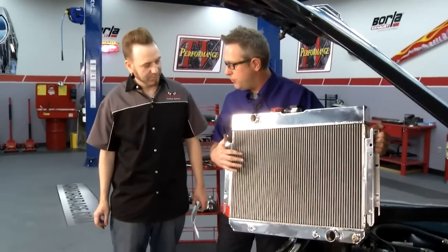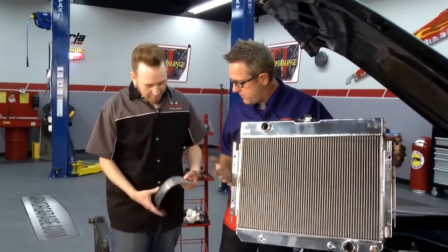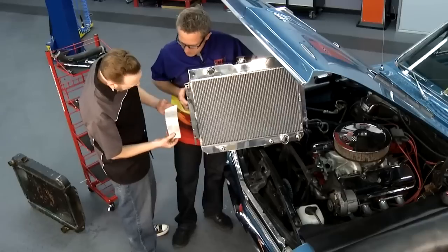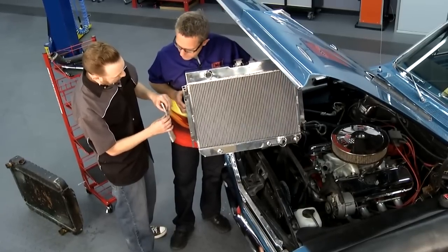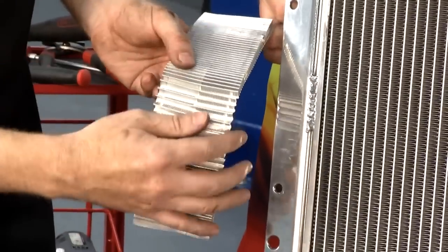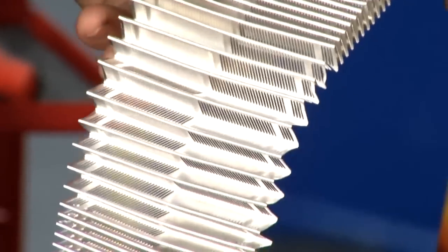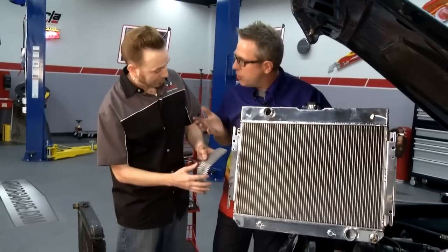Before we put this radiator in, Matt has a neat example of the fins and why they cool so much better. This is actually the fins as they sit in the radiator. On the old copper brass, they were just strips that were crimped all the way through. But on the aluminum ones, they use what's called louvered fin technology — there's a bunch of little louvers inside. As air goes through the radiator and through the fins, it just dissipates more heat — it's like double cooling almost.